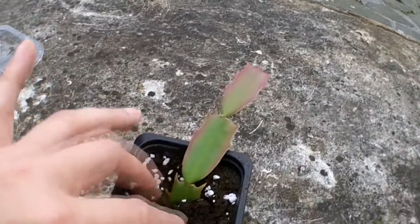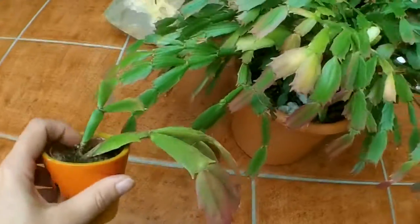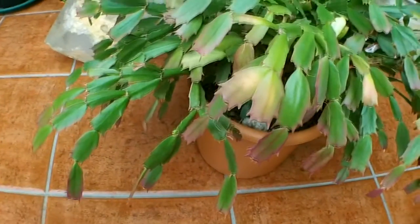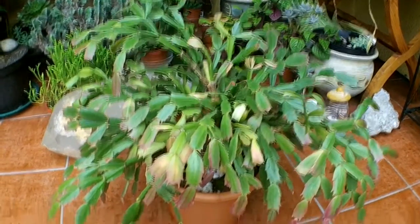Keep it lightly moist and literally within a few weeks you'll be sending out roots and you've got a new little plant — that's how easy it is. Let me show you this one that I did a few months ago. As you can see, it's just a few segments and now it's formed into its own little plant. So easy to do! There you go, guys — sending you loads of love and happiness as always from Ireland, and until the next video, bye!